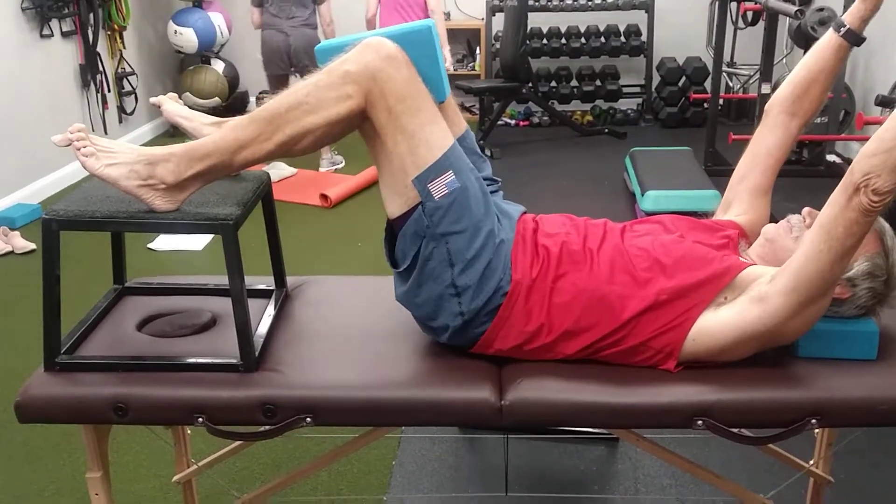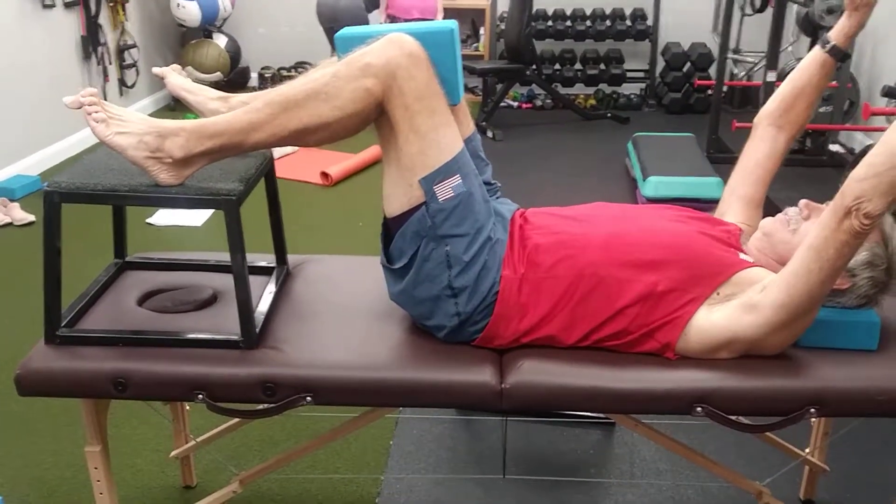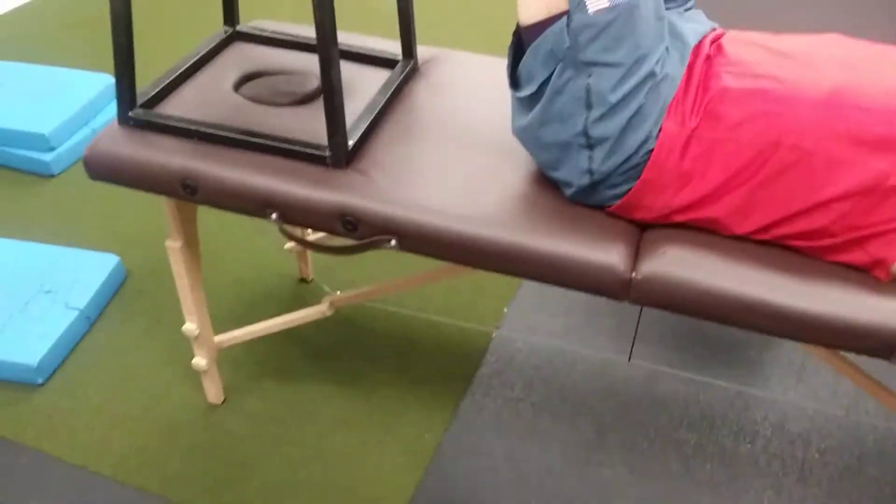Now come down and relax. You want to come down and relax for about maybe 10 seconds between each one. You would do three sets.